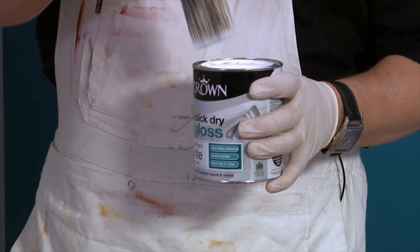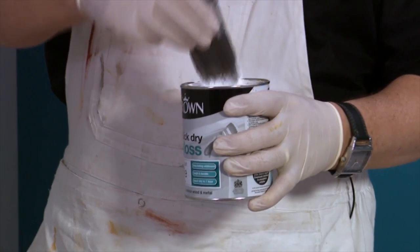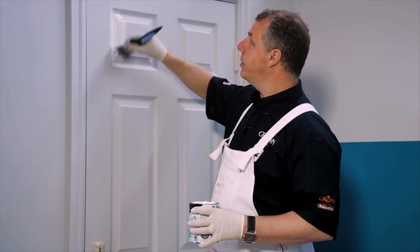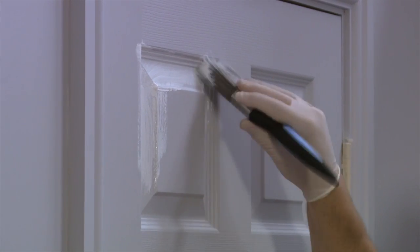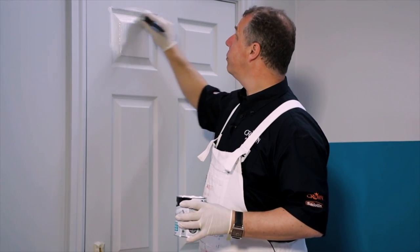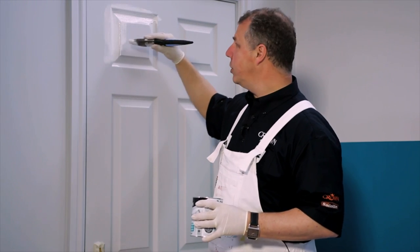I'm going to apply the paint using the brush now. Just make sure you get a good amount of paint onto the brush, take off the excess, and apply it into the recesses and mouldings as a starting point. Don't be frightened to put a good liberal amount of paint on the surface because you can always remove the excess as you even it out as you progress with the job.